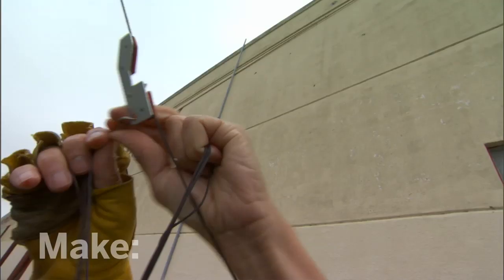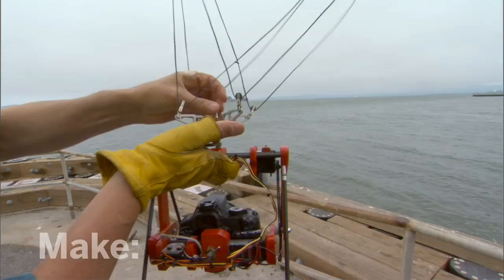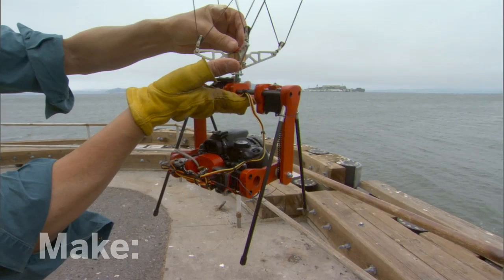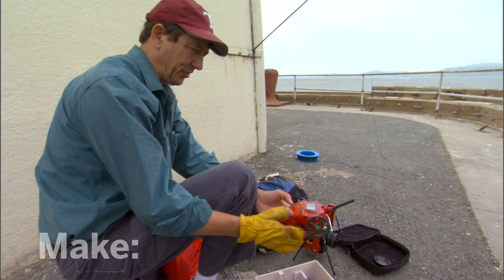You have to have some way to isolate the camera from the kite line itself to reduce vibration. You also want something to level the camera relative to the horizon. I'm using a suspension called a Picavet suspension. The mass of the camera causes this cross with its pulleys to go level to the horizon. These arms are harvested out of an old hard drive from an IBM AT.